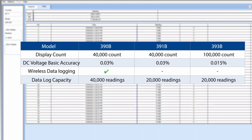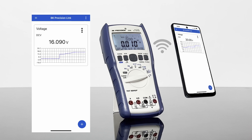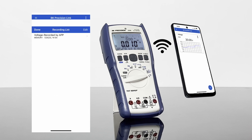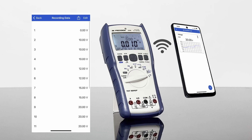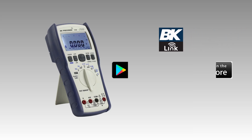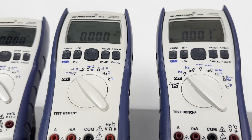The data log capacity varies by model and supports storage of up to 40,000 readings. Model 390B features wireless connectivity for logging measurement data directly to a smart device while in the field. The B&K Precision Link app is available for download on the Google Play and Apple App Store.